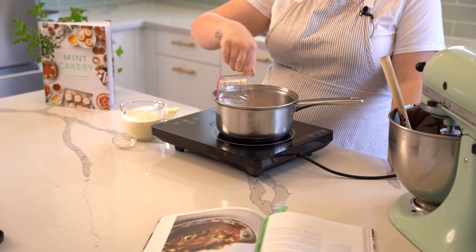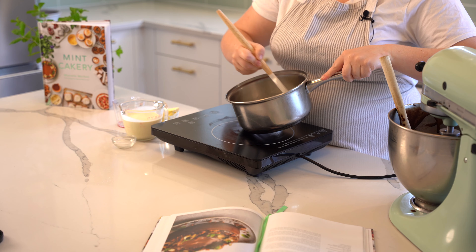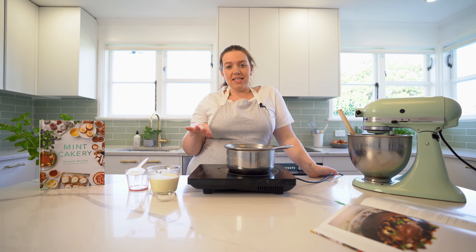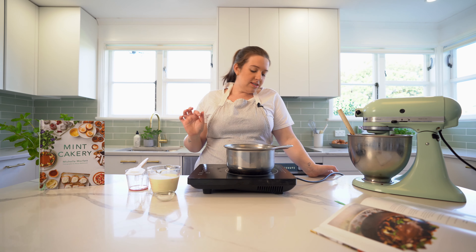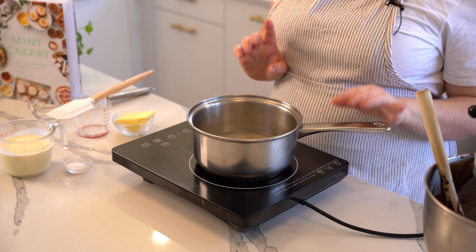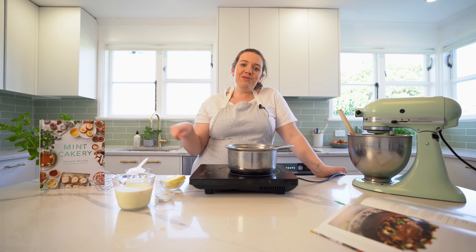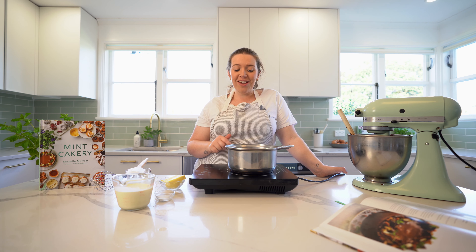I've got my sugar in the pot — this is a wet caramel so I'm going to add some water, stir just until the sugar and water are combined, and then not touch it again until it's a nice amber color. I'll swirl the pot if it starts to crystallize around the outside. Have your element on the highest setting. While your sugar and water is heating up, get your cream, salt, and butter all ready to go — if you don't measure it first, your sugar will probably burn.